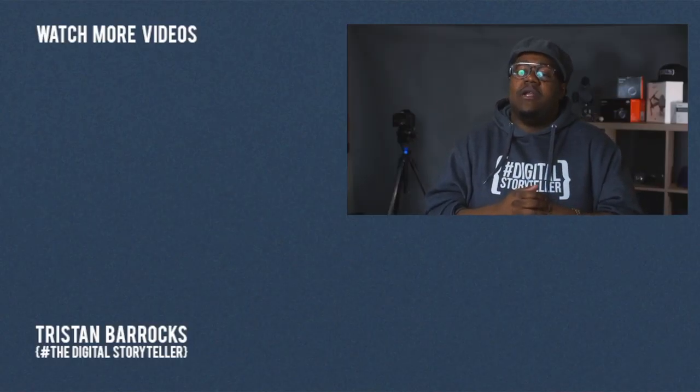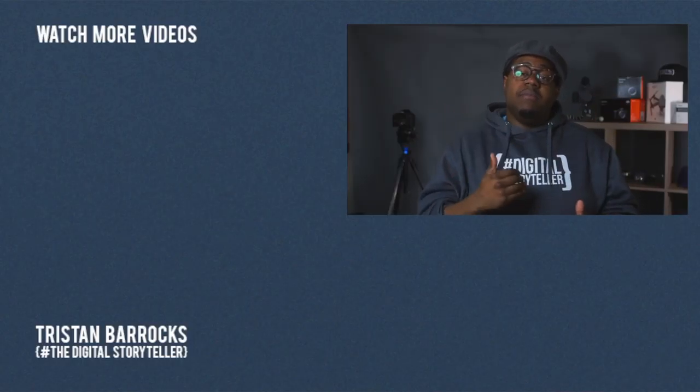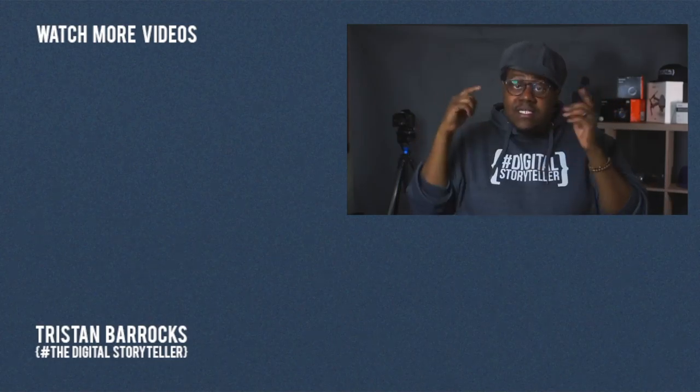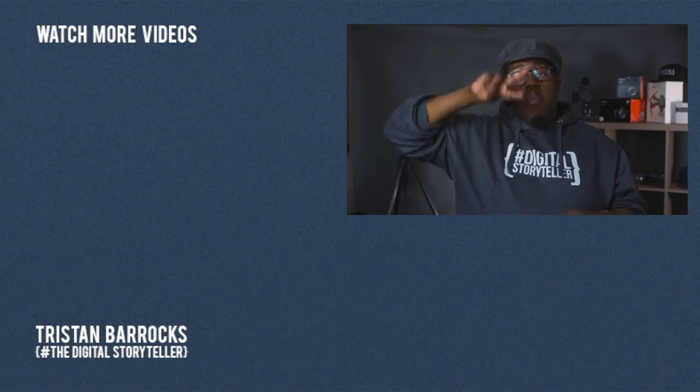That wraps another episode of CineCut with your host Tristan Barracks. I hope you learned something and laughed out loud too. Please leave some comments, follow along as we learn together, and stay creative. Thank you for watching, and if you haven't subscribed yet, please subscribe — we're creating content to help you become a better digital storyteller. Until next time, have a wonderful day. Peace.